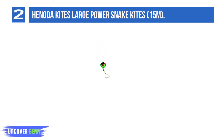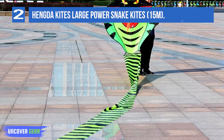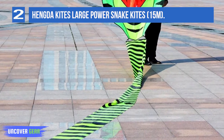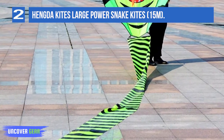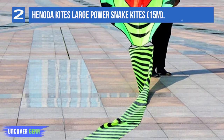The whole length of the kite from the top to the end of the tail is around 590 inches, or 15 meters. So it's very easy to fly and control even for kids and beginners once you get it up in the air. What's great about this kite is that it takes off even at light or low wind, which a lot of kites cannot do.